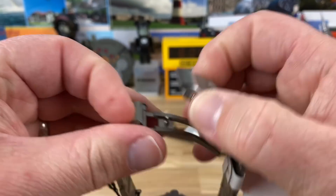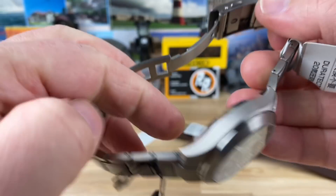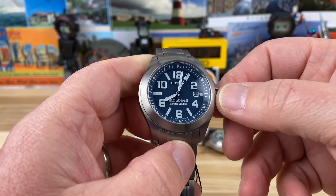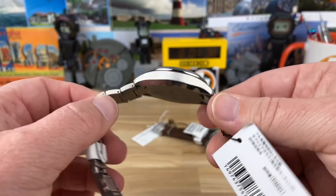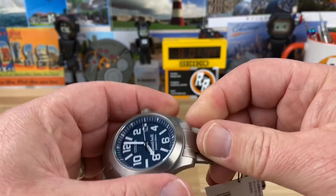In case you didn't notice, the case is all one piece — a monocoque case — and then you have the bezel up top, so everything is going to be top-loaded. Good thing it's solar, because you pretty much aren't going to have to service this. The life on this should be quite long. It also makes it more comfortable and makes the case seal up better. It's kind of slick.